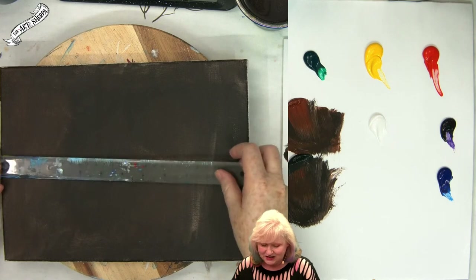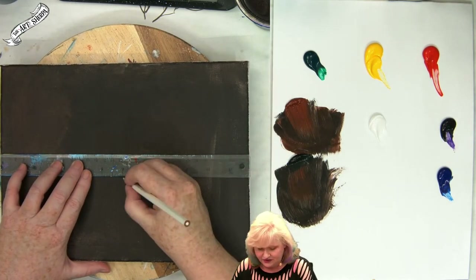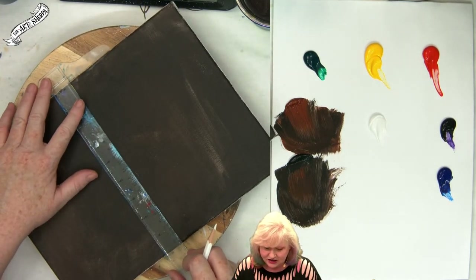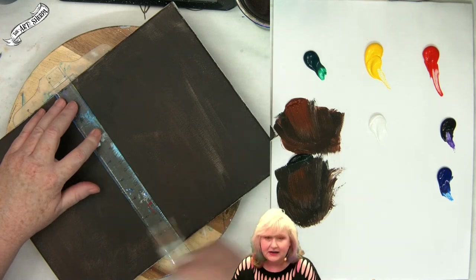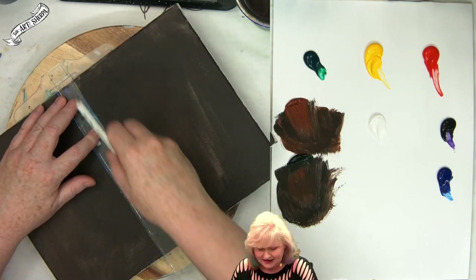I'm going to take a T-square ruler to measure my canvas in half. This is a twelve inch canvas, so I'm going to go to the six inch mark. You may live somewhere that you use centimeters — hopefully your ruler has both measurements.